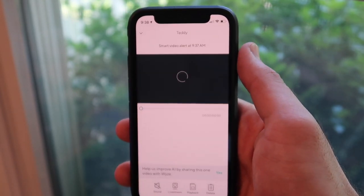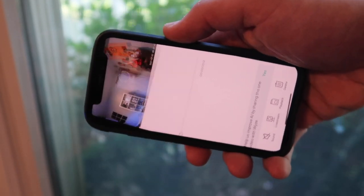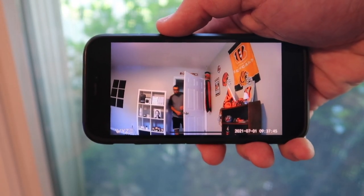With this sensor, if you have a Wyze cam, you can have your camera automatically record a clip when motion has been detected.